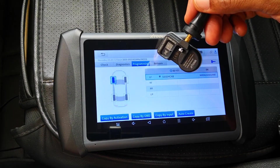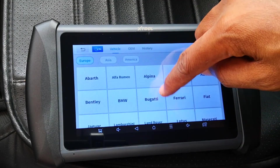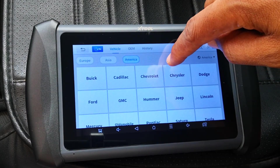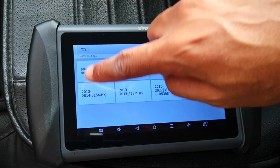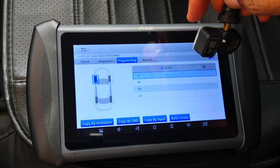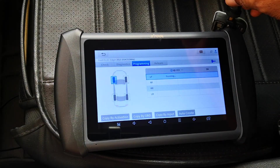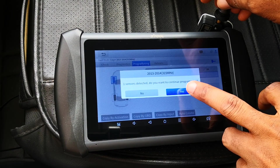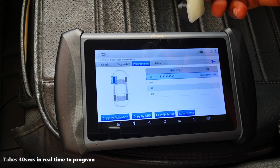You can go on to program the other sensors and after that mount them on the tire. Let me now demonstrate programming a car that runs on the 315 MHz frequency. I'll go to America, choose a Ford Edge, 2013 to 2014. Click on programming, then auto create. I'm using the same sensor — we don't need to wipe anything. It's scanning, one sensor detected, and I'll say yes to continue. The sensor is now programmed.